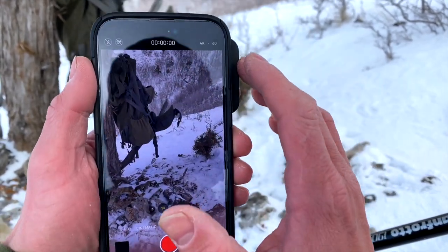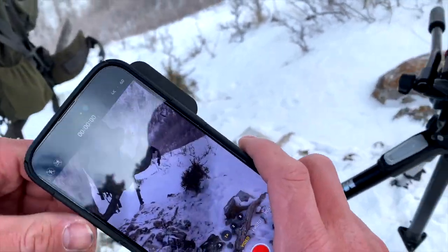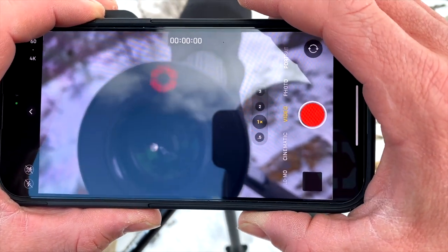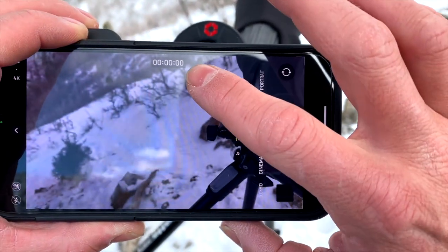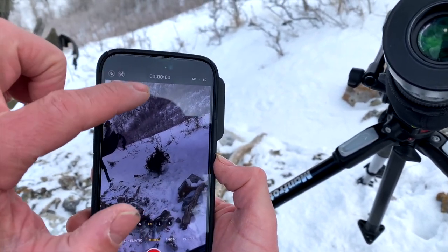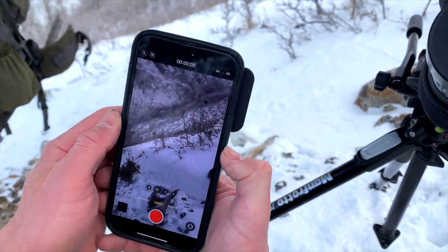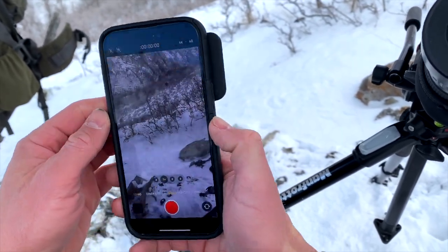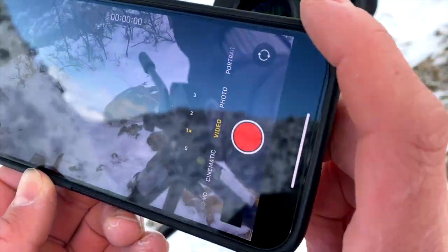To get the best footage with your scope, always make sure that you're filming on 4K 60 or whatever the highest setting is on your phone. If you're trying to film in landscape for YouTube or TV, make sure the numbers are always at the top. If you're filming for Instagram or want vertical footage, make sure your numbers are at the top in portrait orientation.